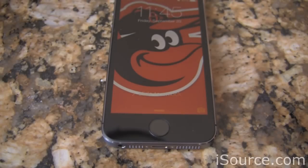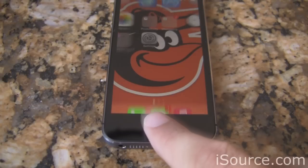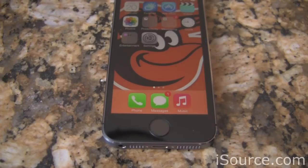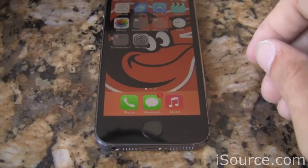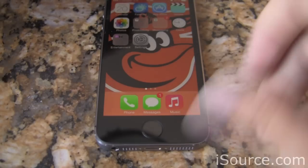That's pretty much all there is to it. With Touch ID, you just put your finger right on the home button and your device is unlocked just like that. I think this is going to be a pretty cool feature in iOS 7. I'm Kevin with iSource — thanks for watching.